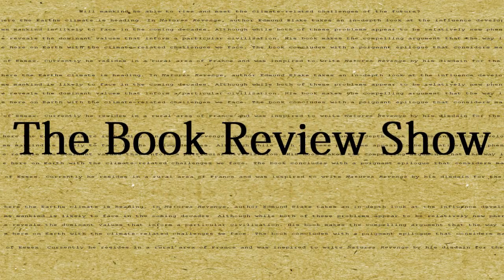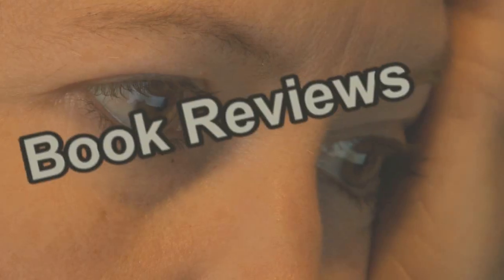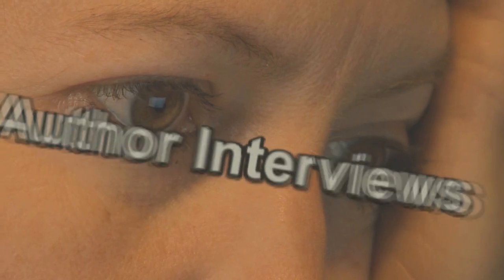Read This, the book review show. Featuring book reviews, author interviews, and more.